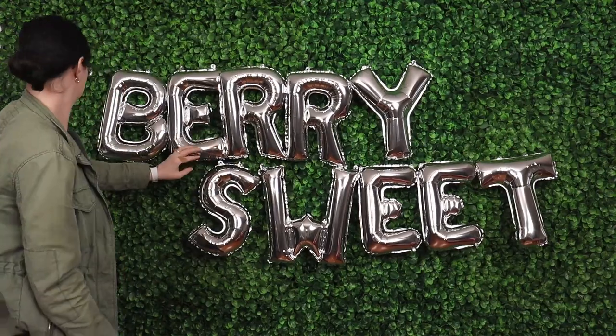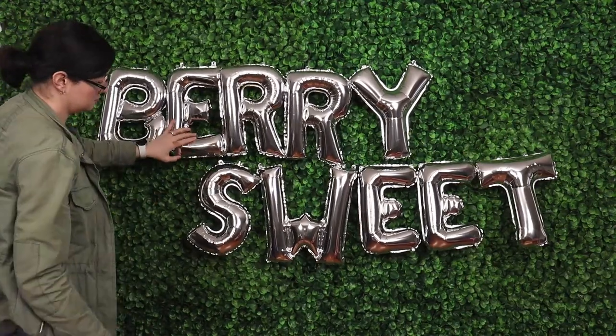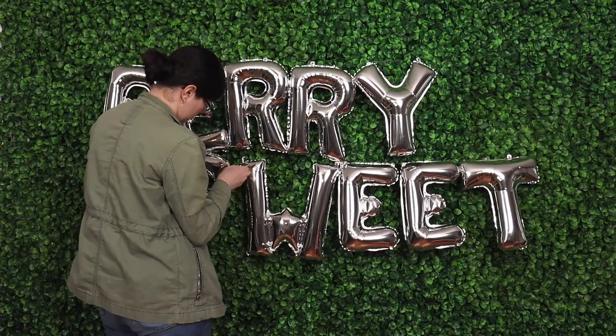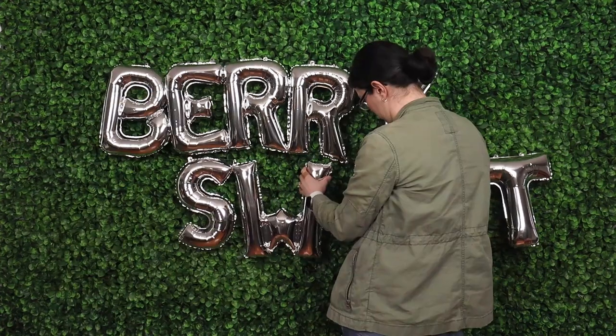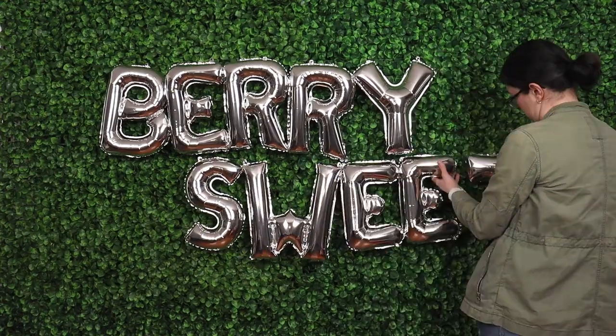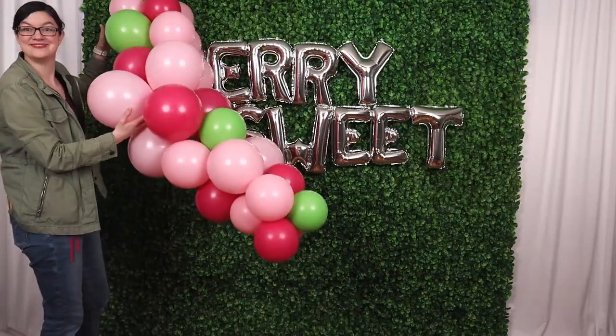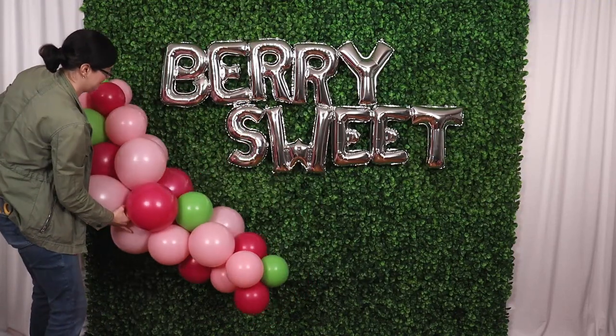I arranged the words so that the top word is a little to the left and the bottom word is a little to the right, and that will give me a nice spacing for when I go to hang my crescent balloon garlands. To help the letters stay exactly where I want them I placed a glue dot between each of the balloons right where they touch along the very top, and now we can frame our words using those crescent balloon garlands.